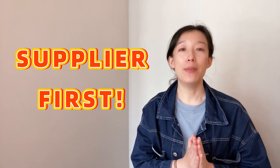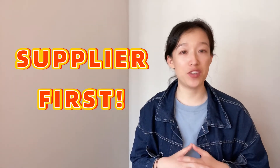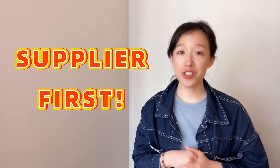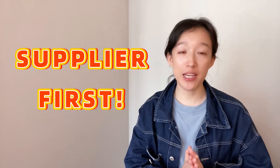Let me emphasize again: if your machine is still within the warranty, please contact your supplier first if you have any questions. The content in my video is for reference only. But if it's a new machine and the lines are not straight, what should we do? First, if you purchased the complete machine and your supplier can provide complete services, please contact them for support.